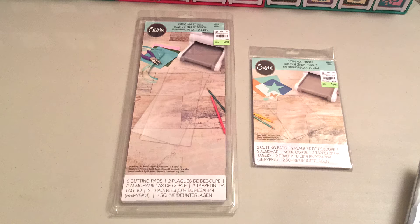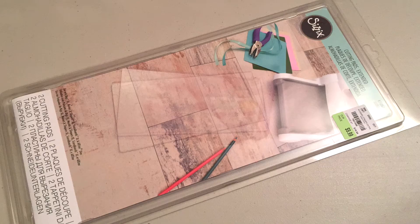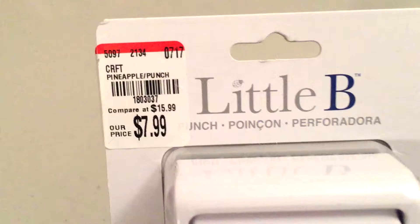But what I did find were the cutting pads. They had both the standard cutting pad and the extended cutting pad. And I was also able to pick up a pineapple puncher from Little B.